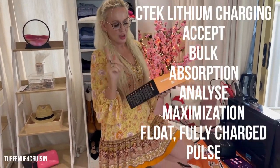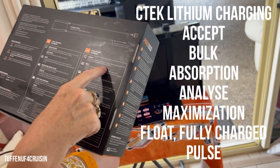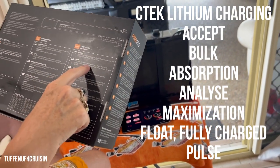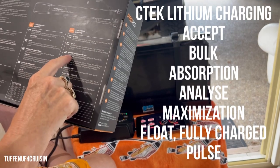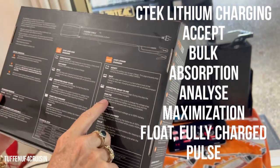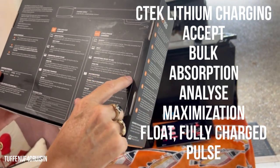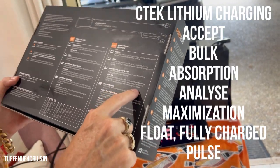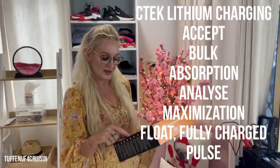So the first step is Accept — it tests that the battery can accept charge, preventing charging from proceeding with a defective battery. Then Bulk — the main step with maximum current where most of the charge is returned. Then Absorption — almost constant voltage where the battery gets completely charged. Then it Analyzes — a short intermission to analyze voltage drop; a defective battery's voltage will quickly drop and the charge cycle stops with a warning. Then Maximization — final charge with maximum voltage up to 100% capacity. Then Float — fully charged maintenance, keeping the battery at 100%.